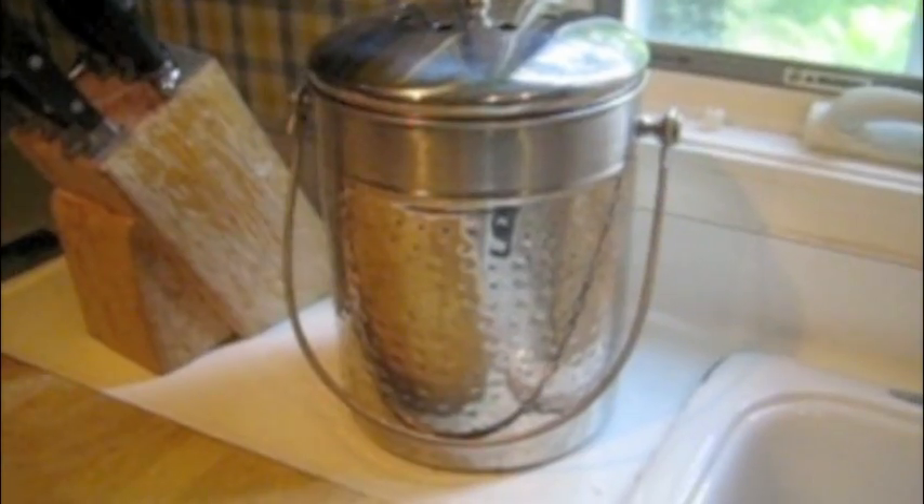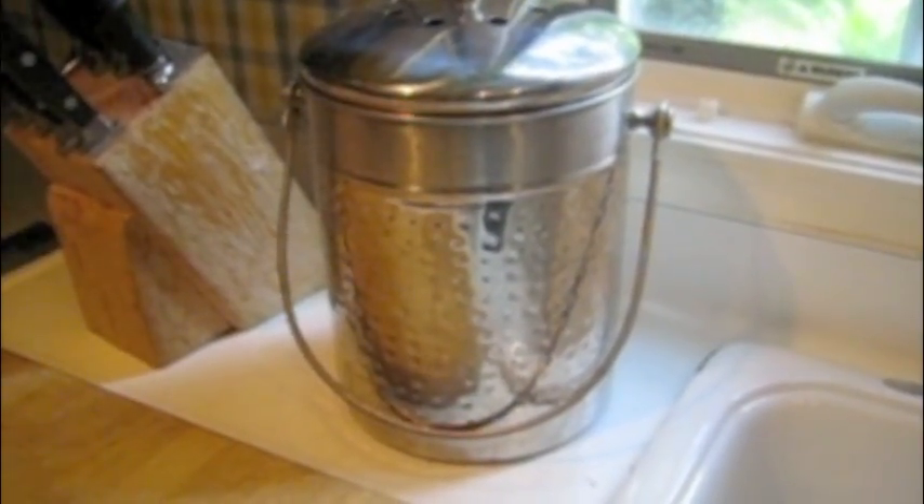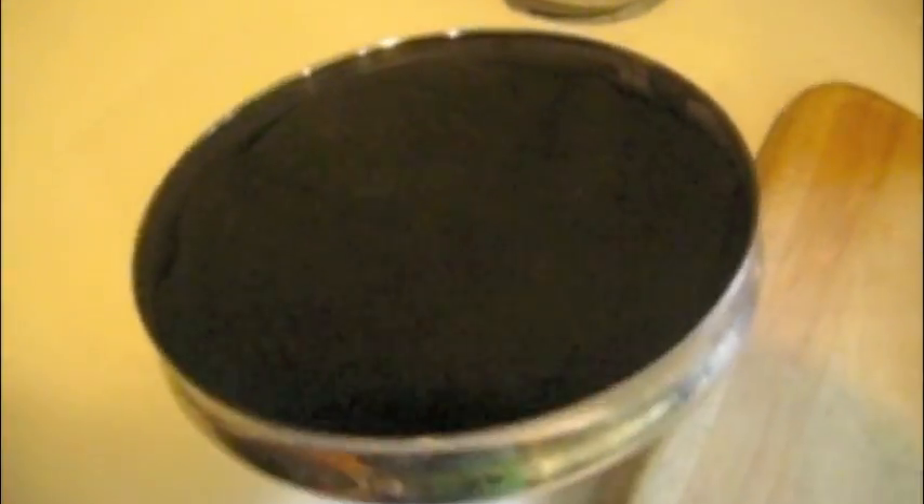Want to learn how to compost? It's easy. Just get a bin. This one fits great on the counter and even has a filter to prevent odor.